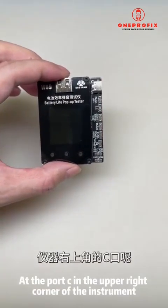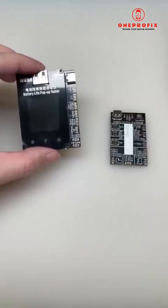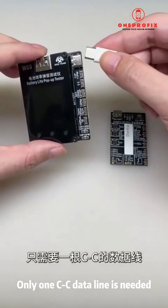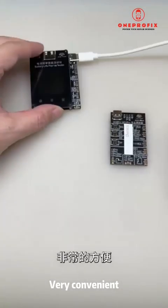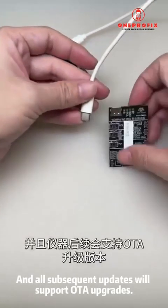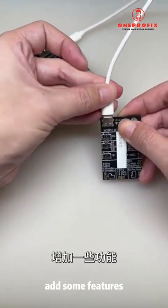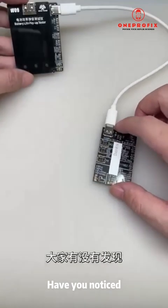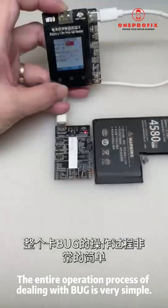At the Port C in the upper right corner of the instrument, it is also possible to connect an external control board — only one CC data line is needed and it can be connected to any small board, which is very convenient. All subsequent updates will also support OTA upgrades to add new features.